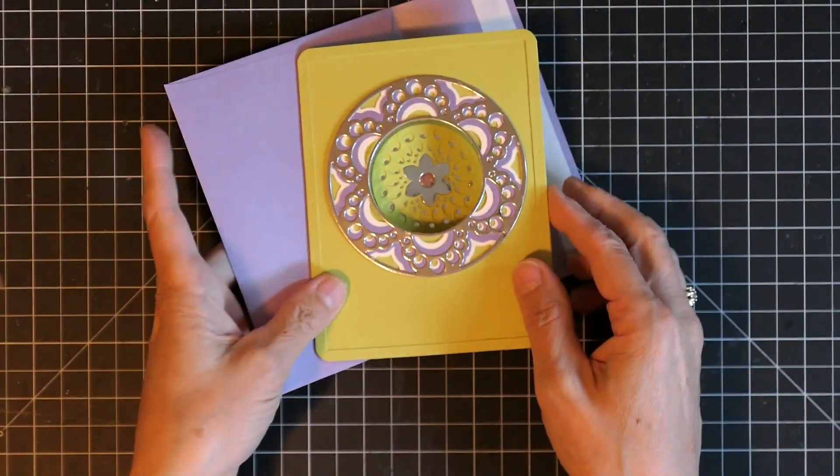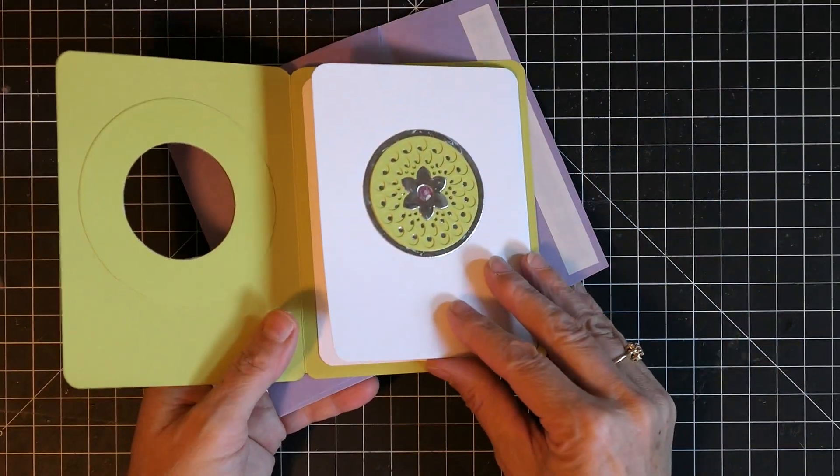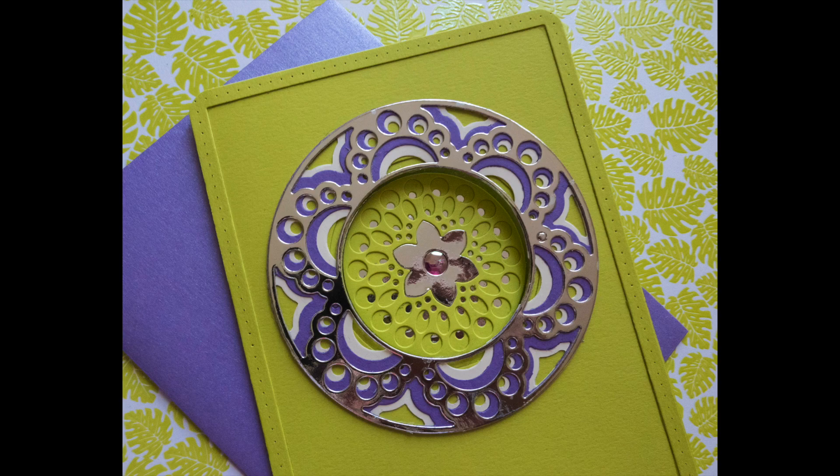I didn't add a sentiment yet to this card, but a silver embossed sentiment could be added to any of the layers — the middle, the inside, or the outside. I just love the simplicity of this card — not that it was simple to make, but that it looks so simple and sharp and is great for lots of different occasions. I hope you give this a try and I'll see you again soon. Thank you so much for stopping by — have a great day!